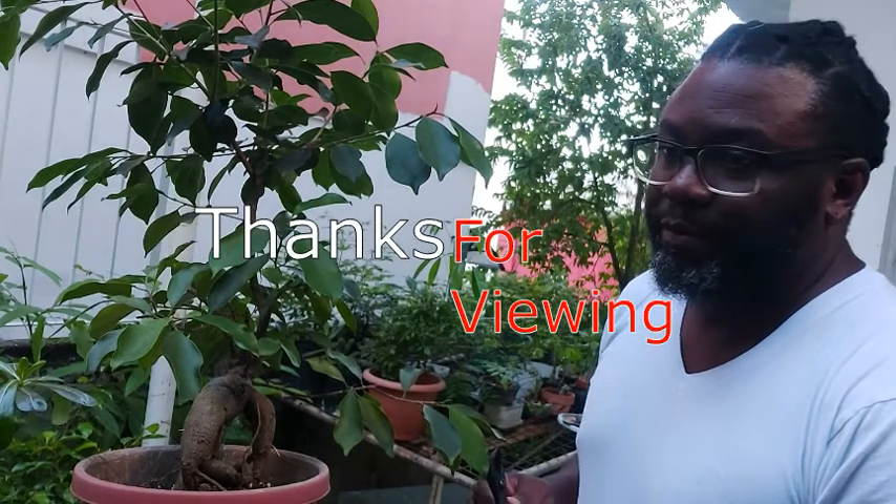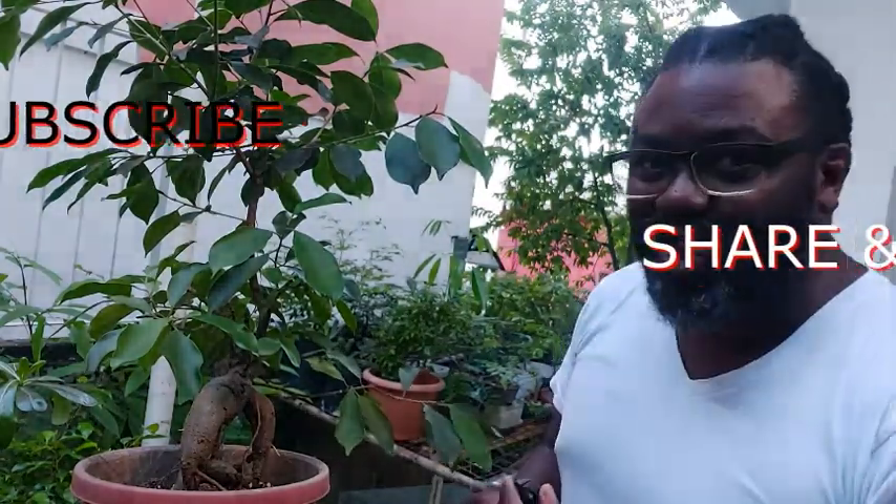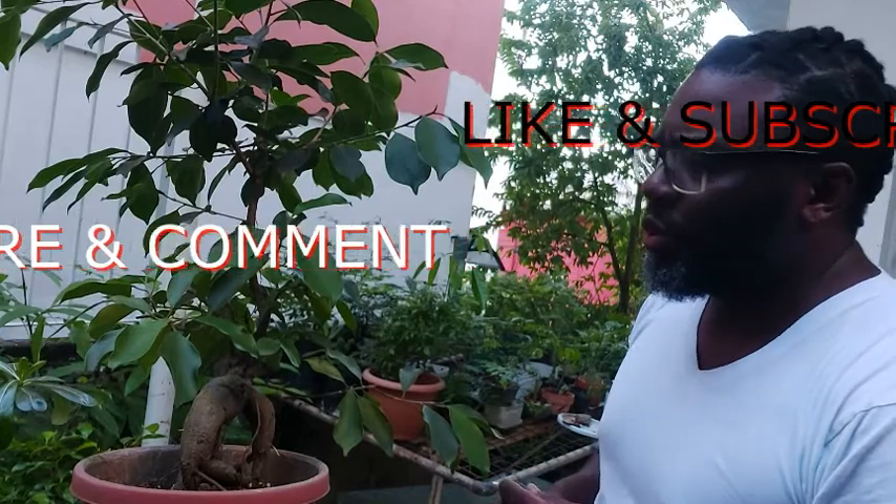Good afternoon and welcome to another episode of Potting with Shallon. I am Shallon, and today this is the first in a series of pruning and repots that we're going to do. We have several plants — and I apologize for the noise, you know they're living amongst people — that we have to do some repotting and pruning on. So this is the first in that series.